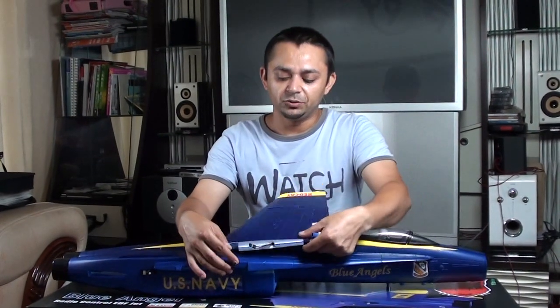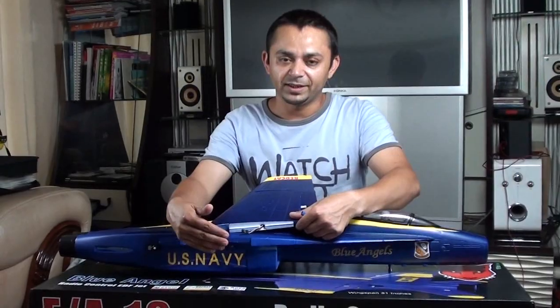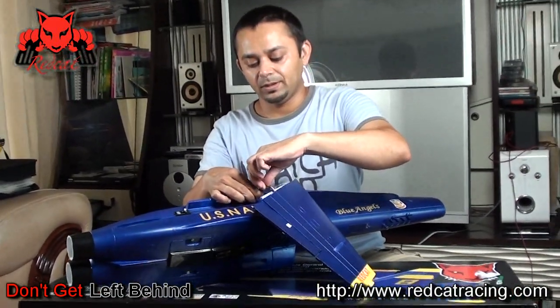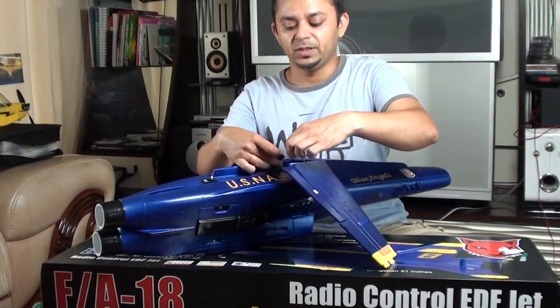Connect the cable to the cable connectors here, making sure the polarity is right. Spread the glue and make sure you're installing the right wing. Before putting the wing in, connect the servo connector, making sure the polarity is right.